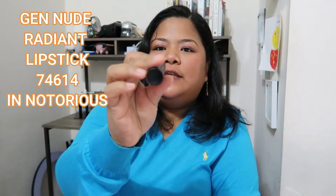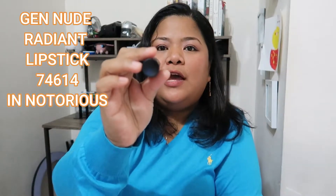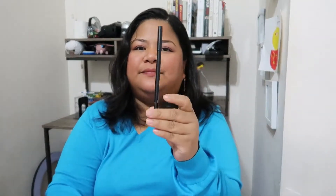This is number 74614, Notorious. What we're doing now is to do 'under' first and then later we'll erase it to do 'over.' I have a little lipstick on so I'm going to erase it now. Let me make sure there's no lipstick left.